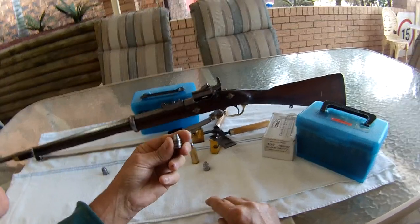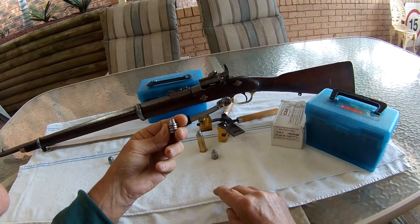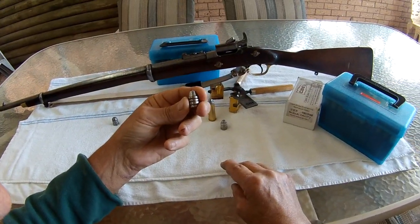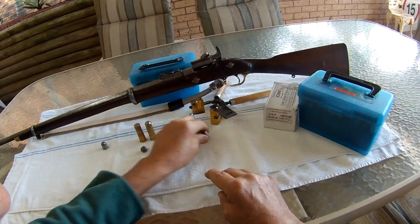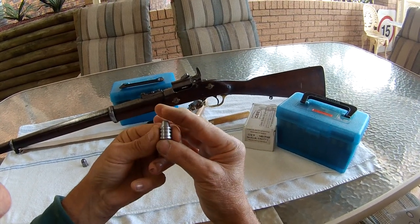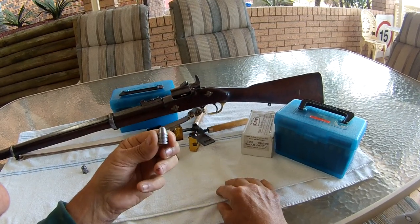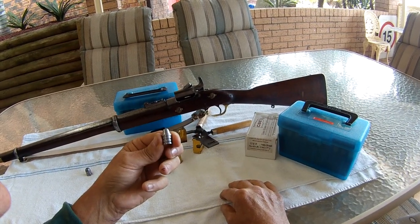Here's the bullet — yeah, very good, really straight, very happy with it, shoots great. Here's one that I slugged — it picks up the rifling just lovely, doesn't jump the rifling. Really good, very happy with the accuracy on that.